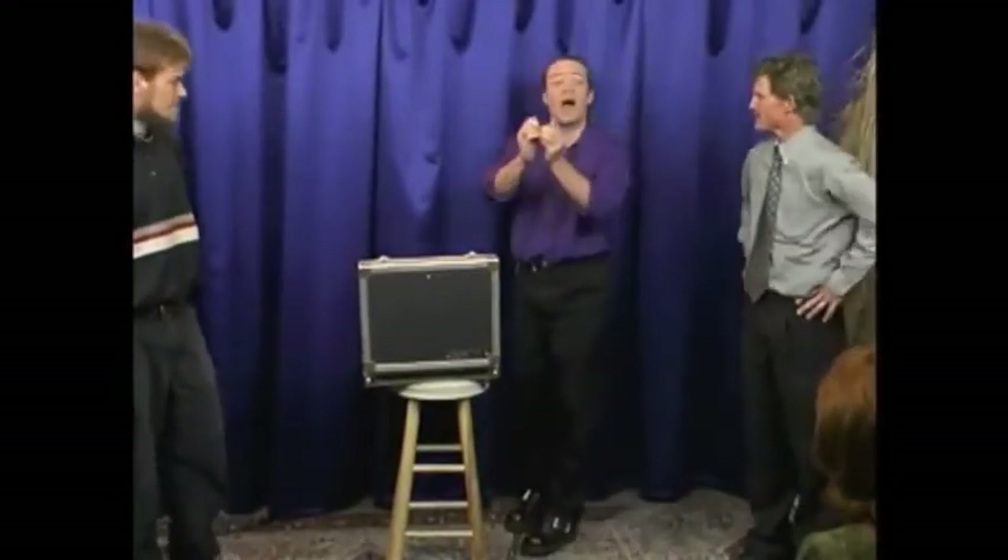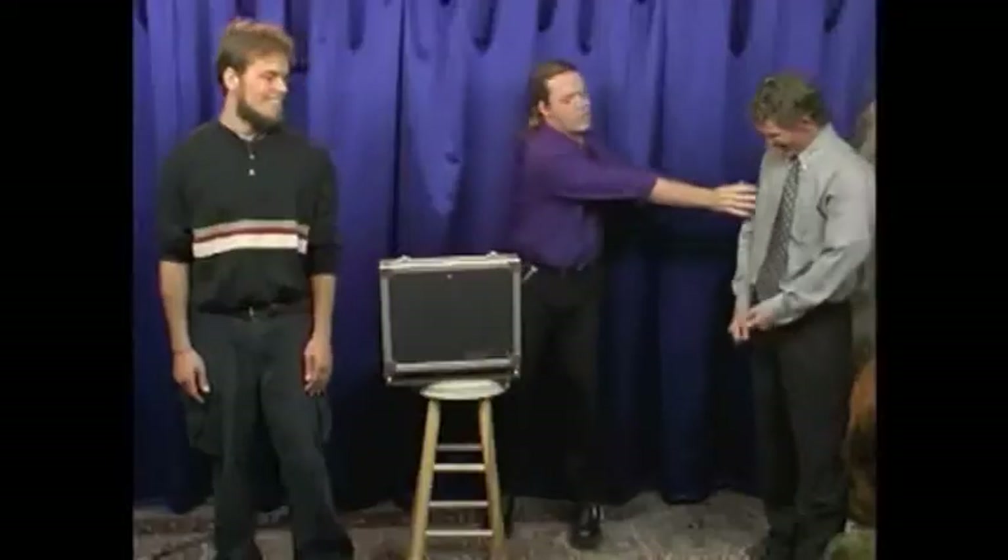Now, John and Jesse, I'm going to attempt to escape from these cuffs. I want you to stay right here. I'll step back behind the case. I want you to move in just a little closer, stand right here on the edge of the case. Make sure those are on nice and tight — just give them a little tug. Perfect.